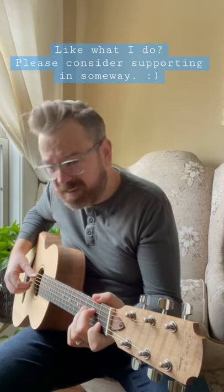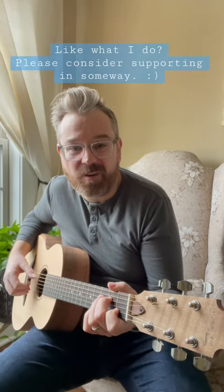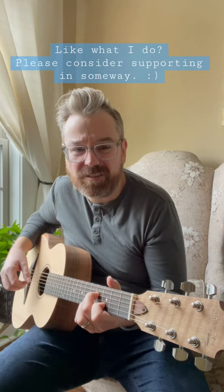It's a great sounding little guitar, and it's a perfect guitar for songwriters or fans of Ed Sheeran.